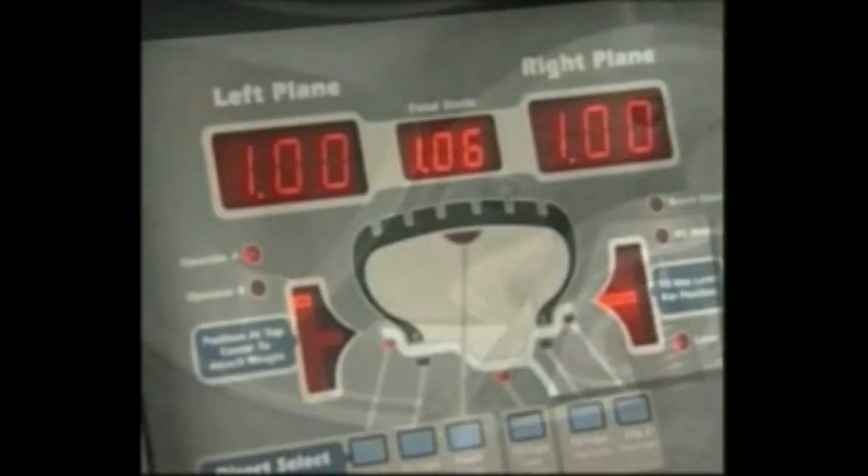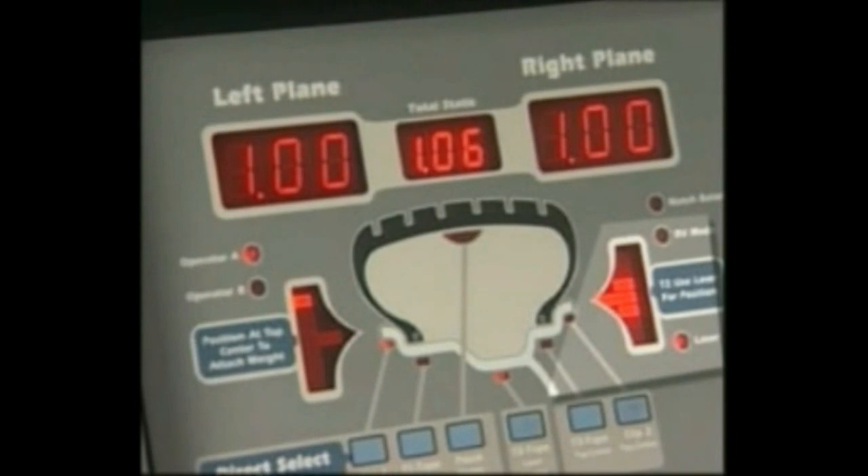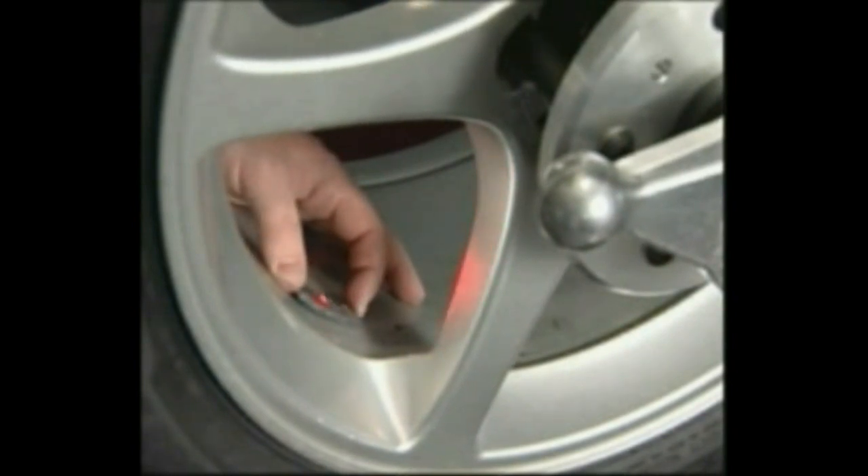Rotate the wheel and stop when the right side center weight position LED bar is solid with the two outer bars blinking. The laser locator dot will stop blinking. Attach the first right side corrective weight at the spoke 1 location such that the laser dot points to the center of the weight.